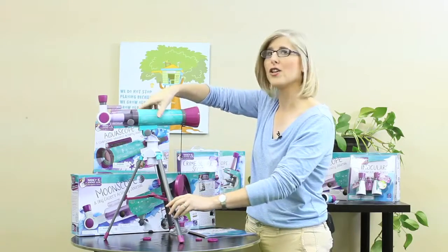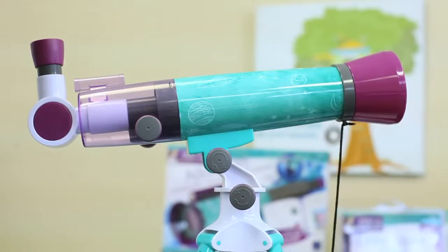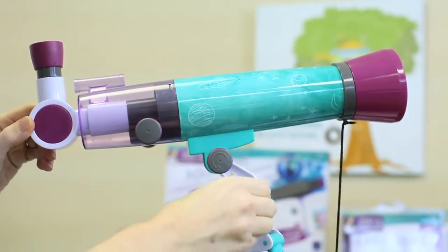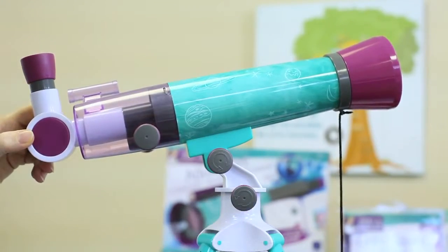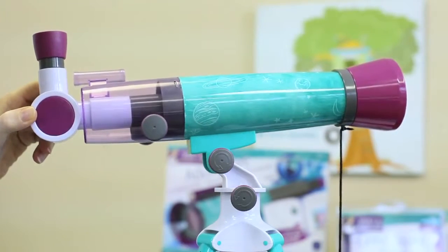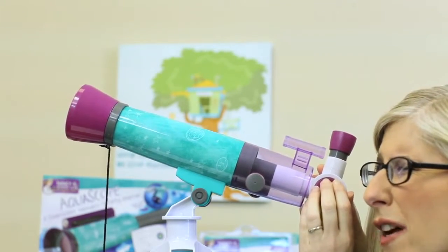In either case, you'll always start with the 20mm eyepiece and use the Finder Scope to locate your object — in this case, the top of a tree. First, loosen the altitude and azimuth lock knobs. Loosening the altitude lock knob permits the Moonscope to go up and down. Loosening the azimuth lock knob permits the Moonscope to go side to side. Now, place your eye 2 to 3 inches away from the Finder Scope and take a look. Move the Moonscope until you've centered your object in the crosshairs, then tighten the knob.